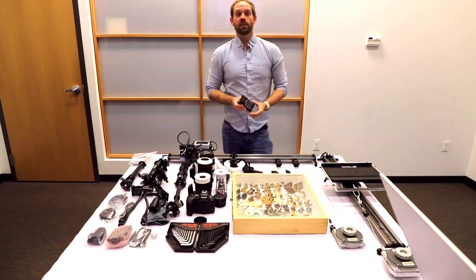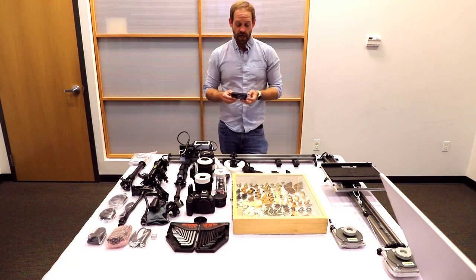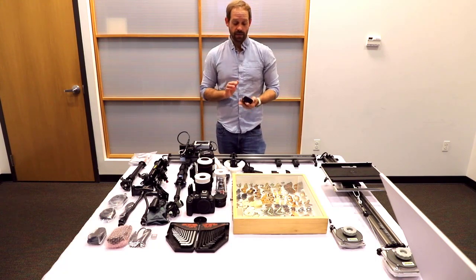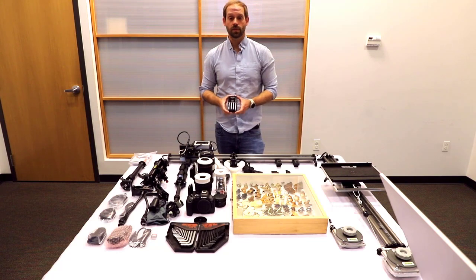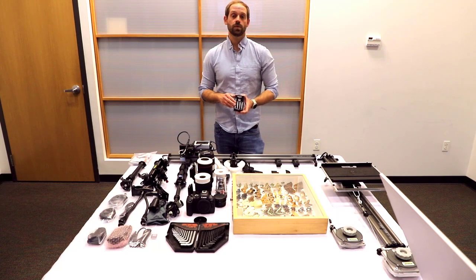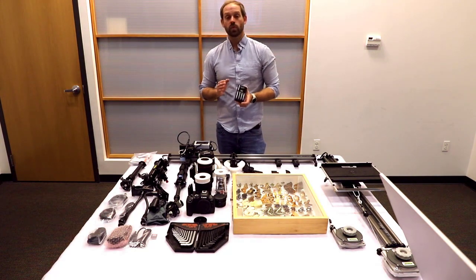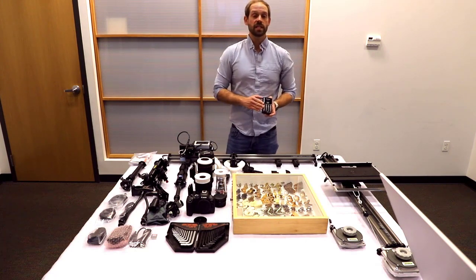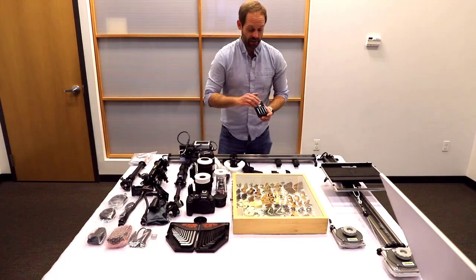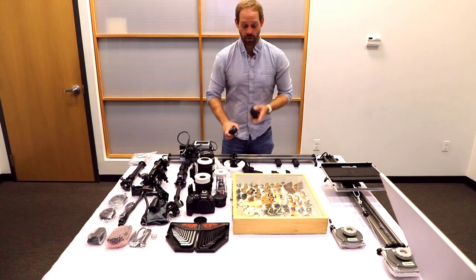Also included is a set of four AA Eneloop Pro batteries. These are terrific — they have a really high milliamp rating, so they are going to last quite a while. Just know that rechargeable batteries do have a life cycle; if you recharge and discharge them over 100 times, they are going to start to lose their charge. These do last longer than your typical rechargeable battery, but if you ever need to replace them, you'll want to look for the same brand. These batteries specifically are for the flash transmitter — it will take two at a time while the other two remain on charge.